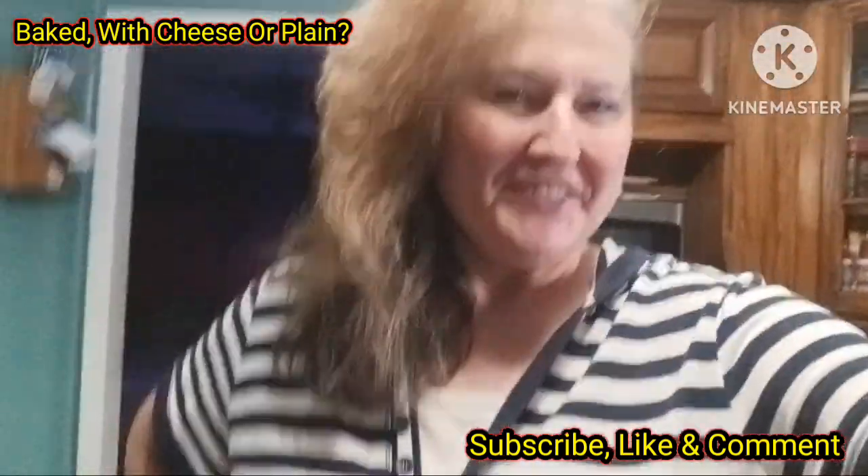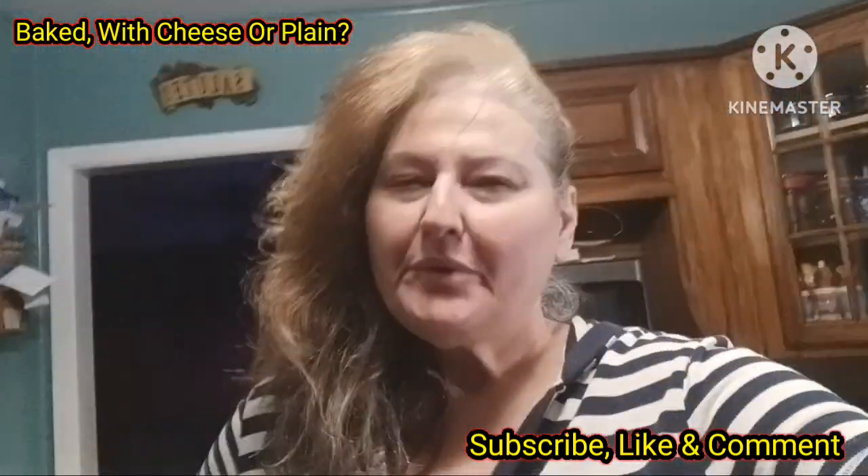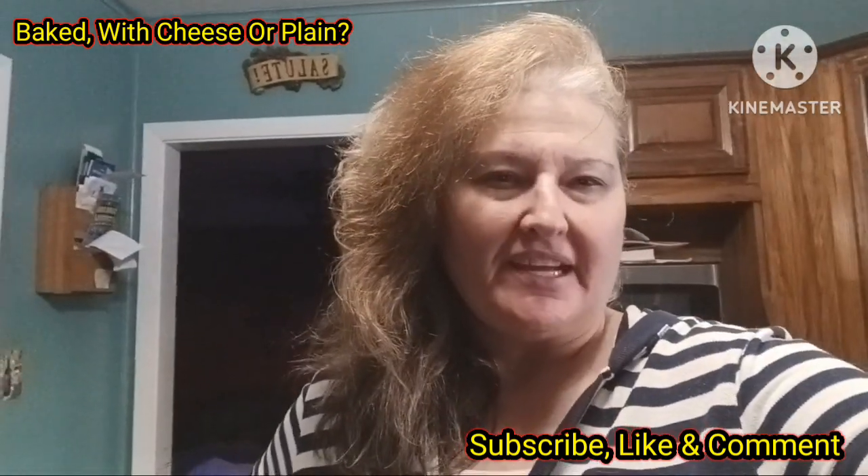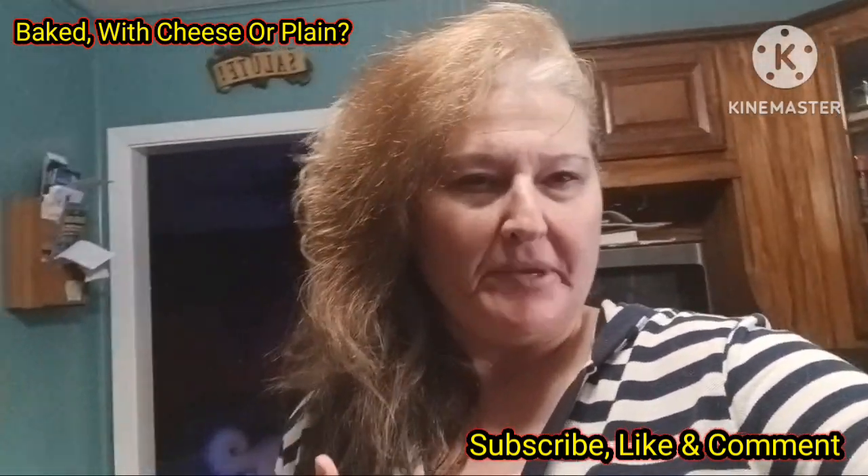Hey y'all, Lori here today with another recipe. We all know how to make spaghetti. Today I'm just going to take a little twist on spaghetti — I'm going to be making my version of baked spaghetti.